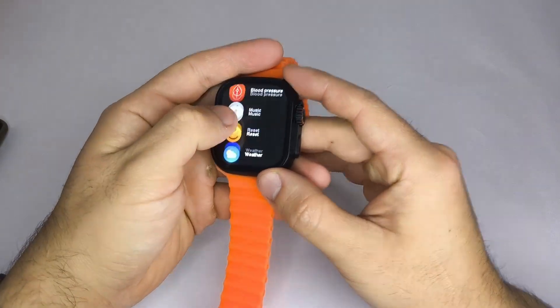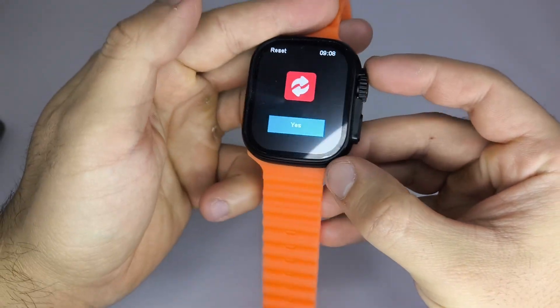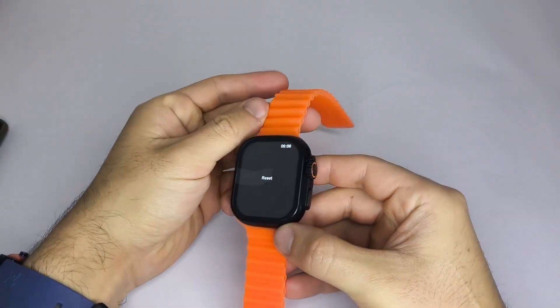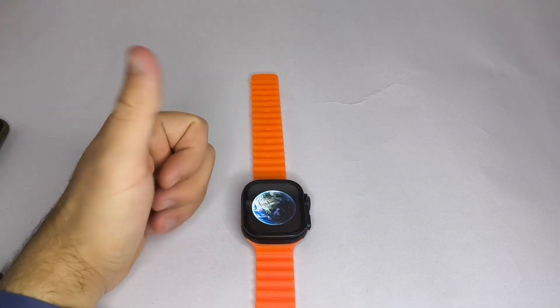Four, make sure your smartwatch isn't connected to another device. If you don't know which device it's paired with, the easiest way to disconnect it is to reset it to factory settings or restart it, as mentioned in the previous step.